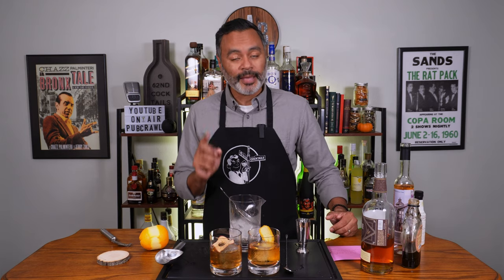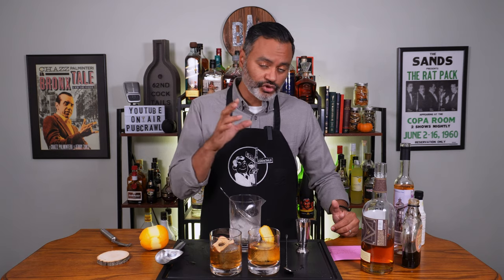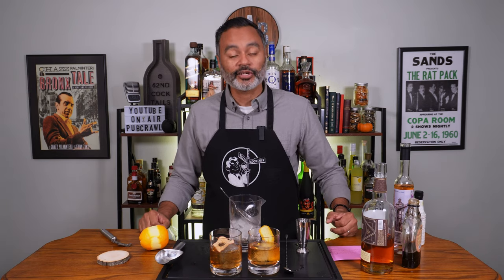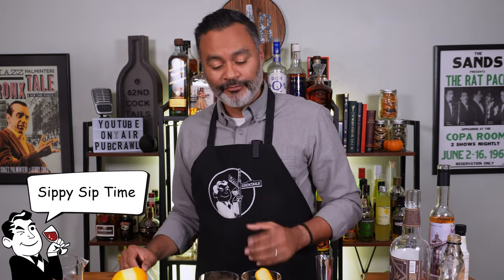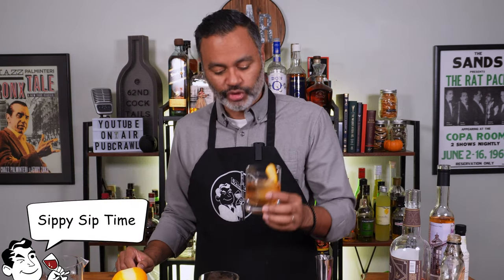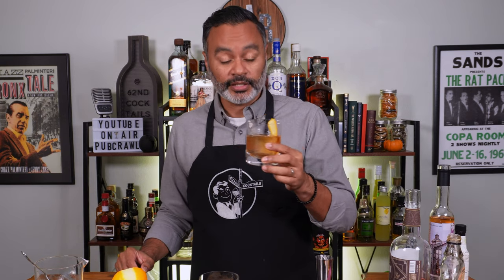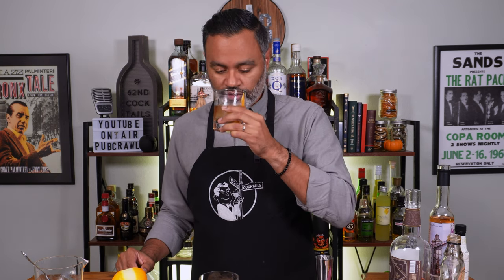So there we have it folks — two different maple old fashions. One is a more traditional style with some maple syrup, and then this one here is with a Maple Jack liqueur. Let's go ahead and give these bad boys a sip. First let's start with the traditional style — that's the bourbon, maple syrup, orange peel, and some black walnut bitters. Cheers.